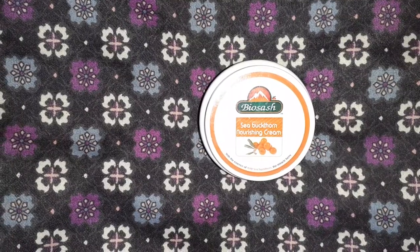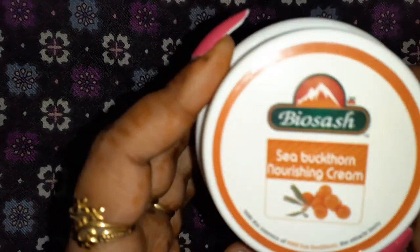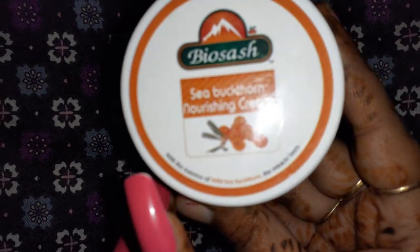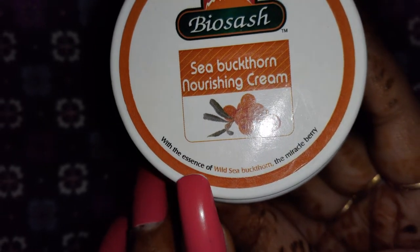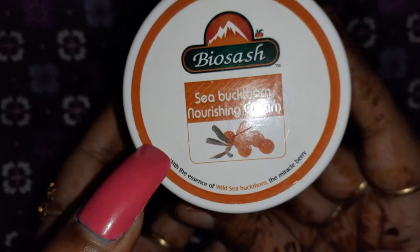I have already told you about Sea Buckthorn before, but if I go into all the details here the video will be long. So I want to show you a little bit here — as written on the camera, it says 'with the essence of a wild sea buckthorn, the miracle berry.' So here we have a definition of sea buckthorn.